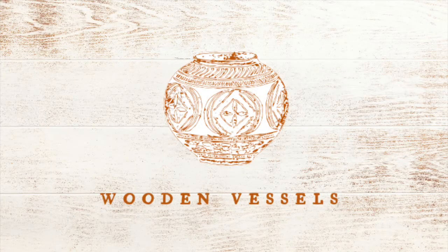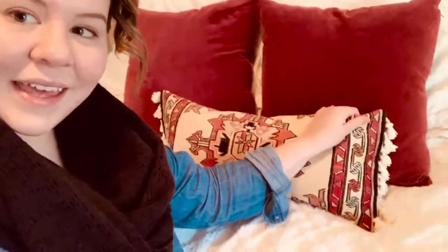Hi everybody, it's Miranda here with a fun little DIY — it's actually a thrift flip, and I'm going to be showing you guys how I made this really cute pillow out of a little rug that I picked up while thrifting.